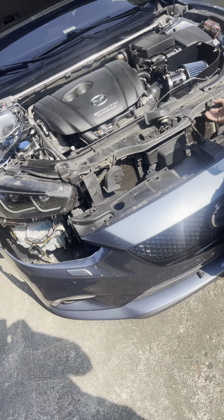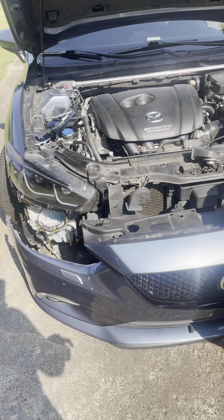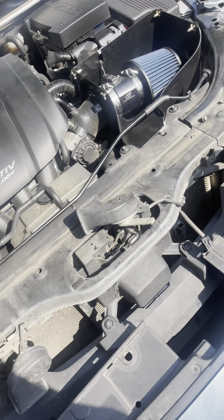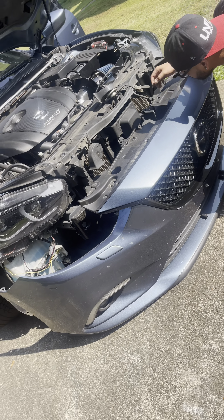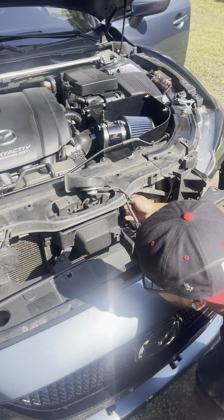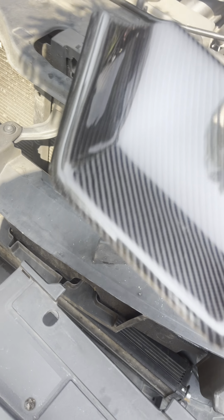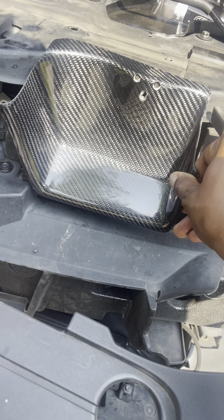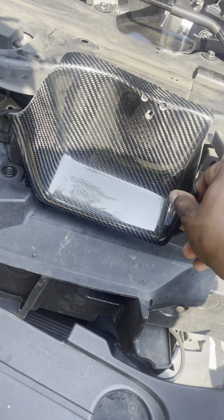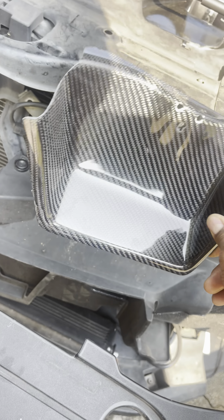All right, now we've got the bumper off. Checking the center — trying to see where we can put this. We gotta figure out where that's gonna sit, and we can use one of these holes. We're figuring out where to mount this horn. This air scoop right here is gonna go just like that — there's a bolt hole that can go right there. One bolt should be good, and once we get the horn mounted we're gonna put it back together and put the top part on.